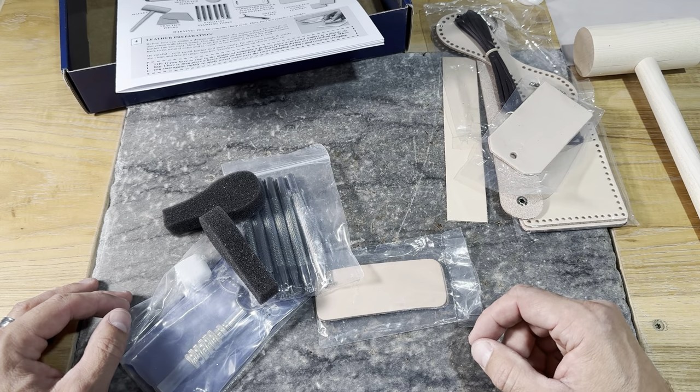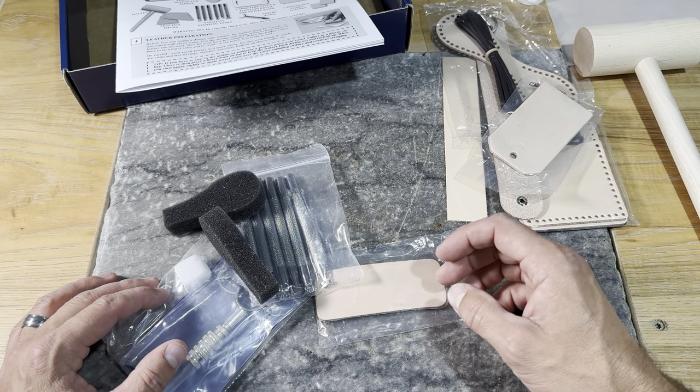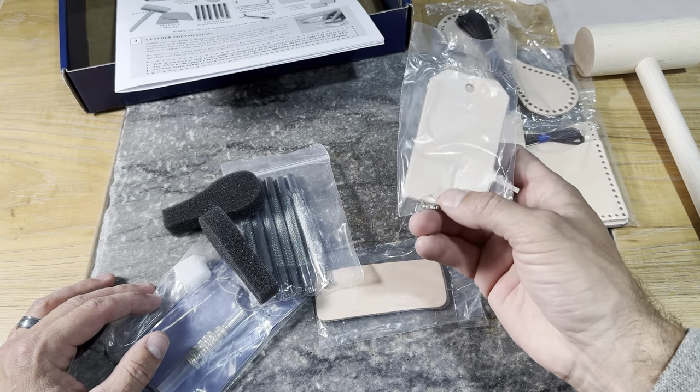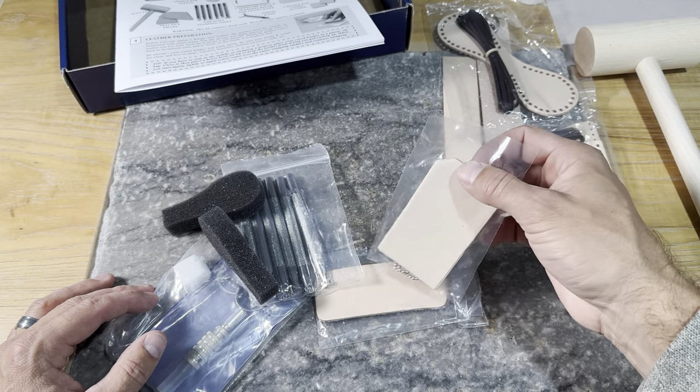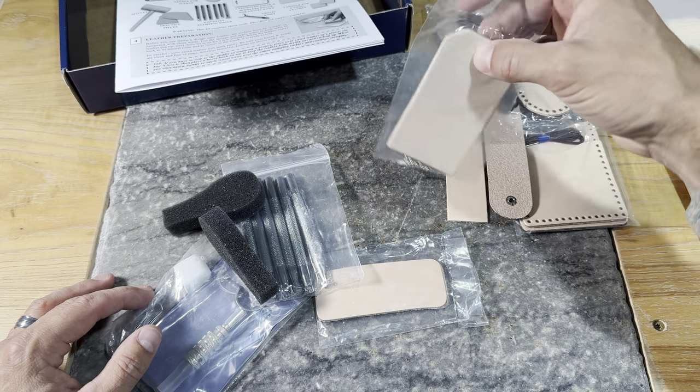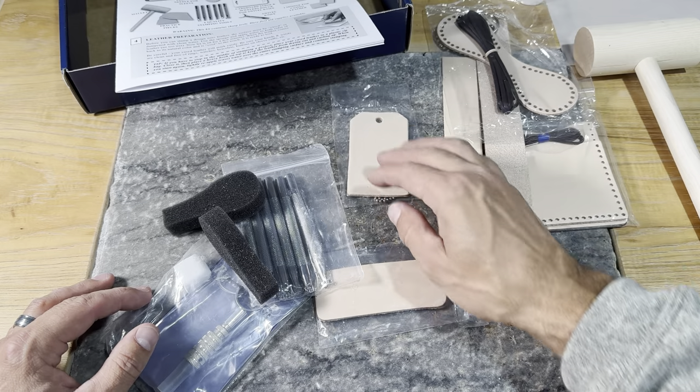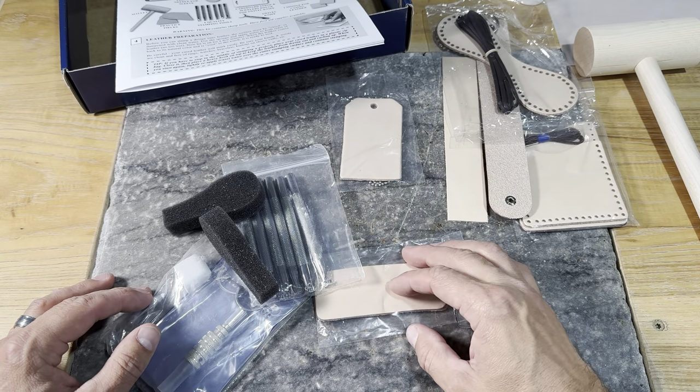Now let's take a look at our projects. We have a bag tag — it comes with a little chain. Great little project: throw it on your suitcase, travel bags, backpacks, purses, any of that. Great little tag to have.